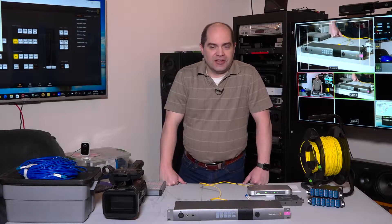Hi friends, Doug Johnson here with Doug Johnson Productions in Orem, Utah. Today's video we're going to talk about the Blackmagic Design Optical Fiber Products — the products they create for allowing interconnections between your switcher and your cameras in a studio or other live production environment.